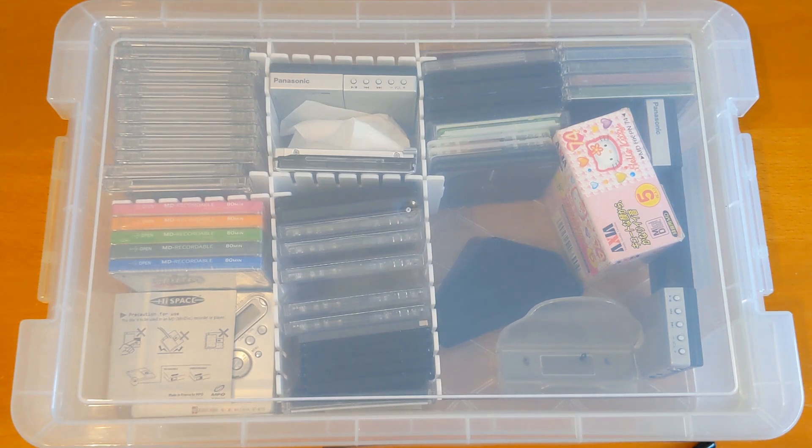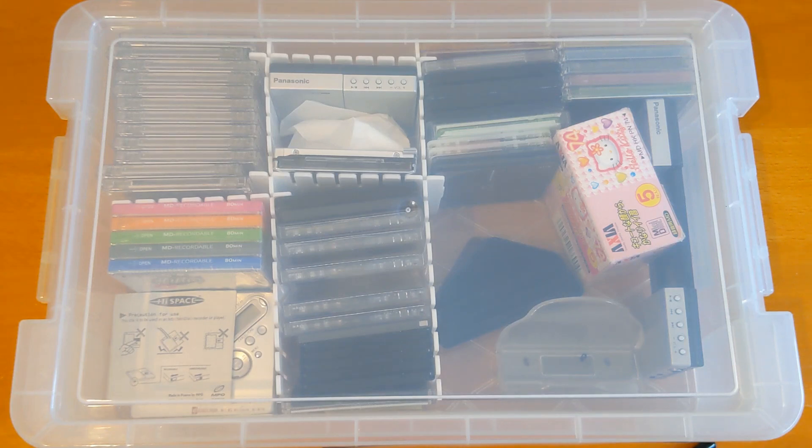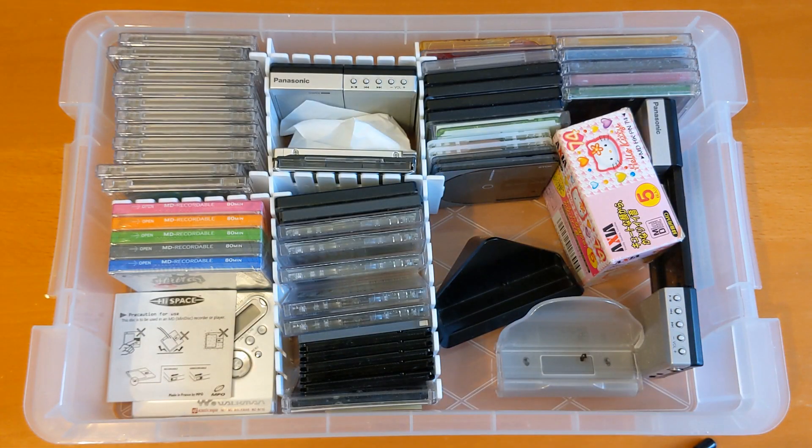Hello and welcome to episode 2 of the 'What's in My Box' series, where I go through my storage boxes of things like mini discs, cassettes, and bits and pieces that I've bought mainly as a result of watching my favourite YouTubers like Techmoan and The Retrofuture. I don't do any planning or tidying up before each of these — I just pick them up one at a time. If you want me to mix up the content order, let me know in the comments.